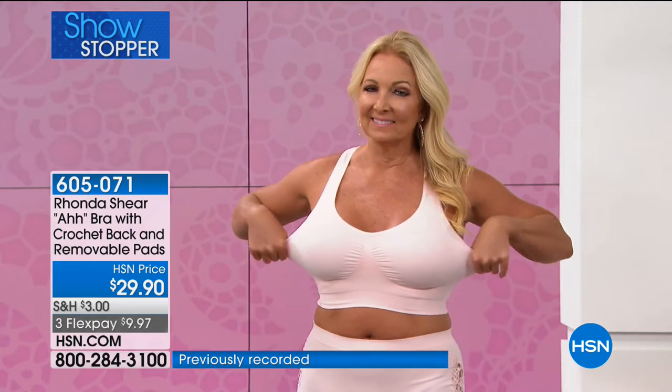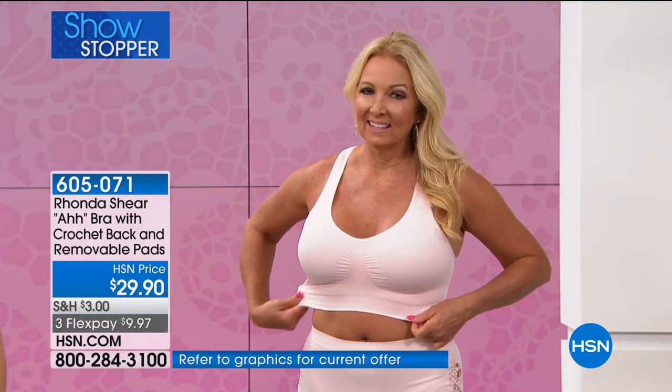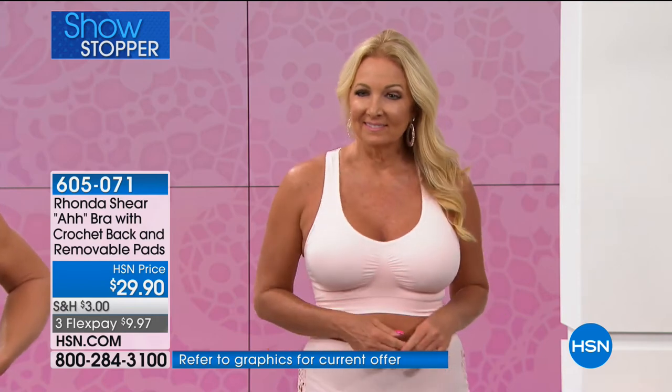I never liked boy shorts until we started doing them in seamless because they completely cover everything. The problem with normal boy shorts is they ride up all the time — they don't stay down. With these, especially wearing dresses in summertime, the boy shorts are perfect because your inner thigh doesn't get pinched. You can see on the girls — I love the inner thigh coverage. Can we go to the girls very quickly?